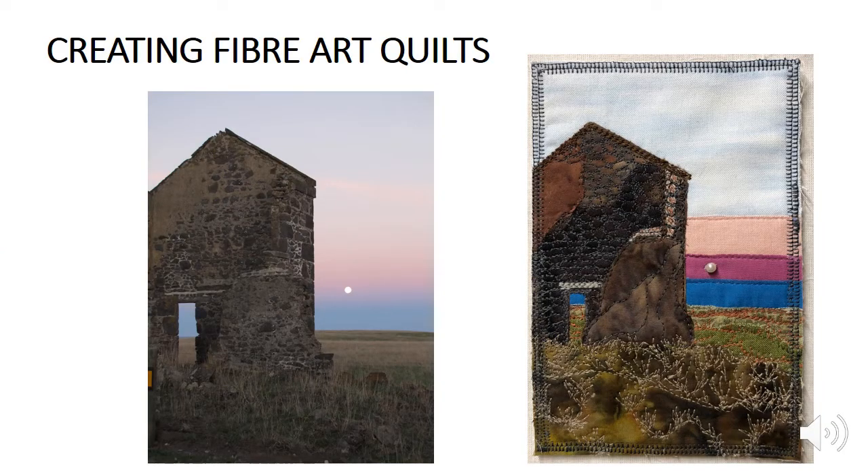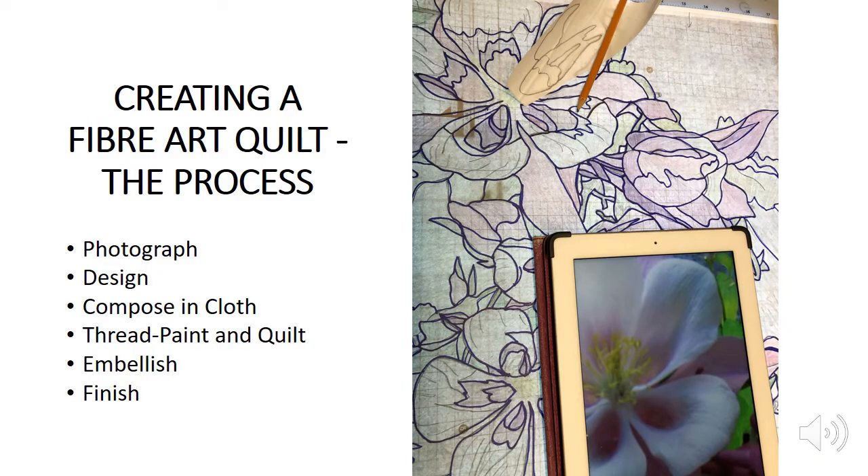The focus today is on how to create a fiber art quilt — working from a photograph to a quilt. Sometimes these are very realistic interpretations, as in this case a picture of a ruin in Tasmania which has been created as a postcard-sized fiber art quilt. Notice the detail of the brickwork, the grasses, the selection of colors of fabric. But often fiber art can also be very abstract or a combination of both. My process starts with the photograph, then work in design, then compose the top part of the quilting cloth. When I've sandwiched the quilt I will do the quilting process and a lot of thread painting, then finish it off after embellishing.